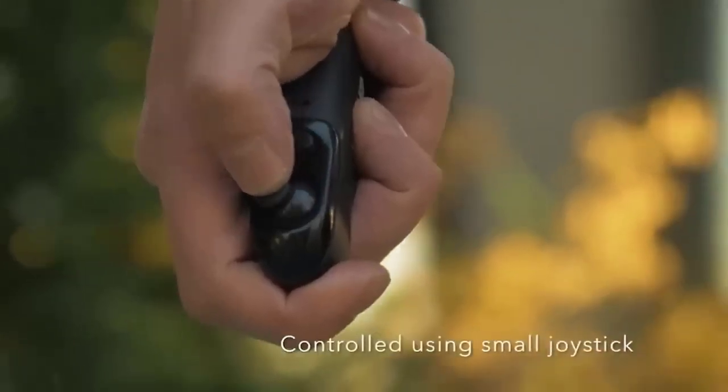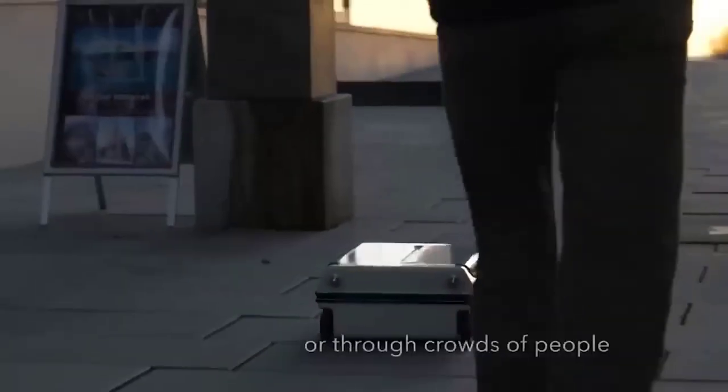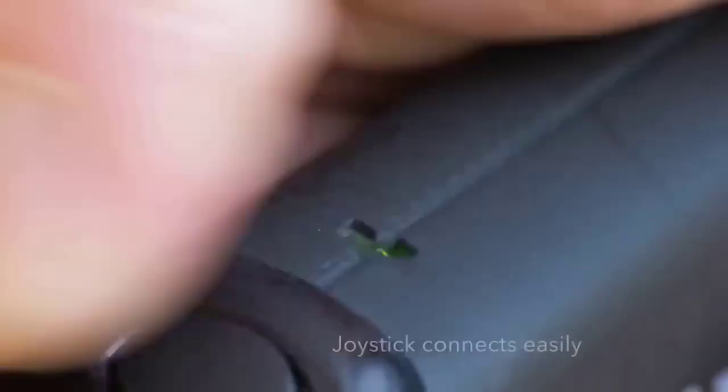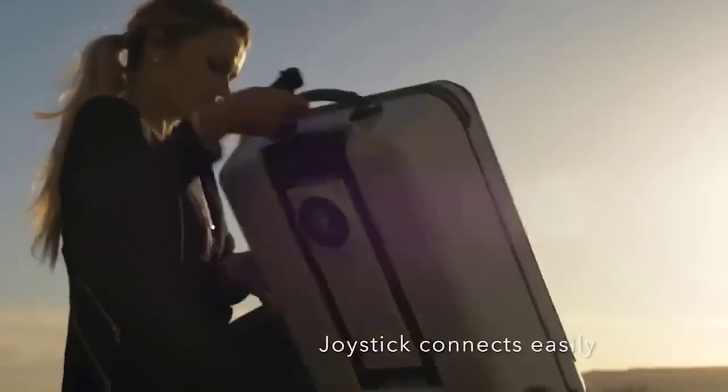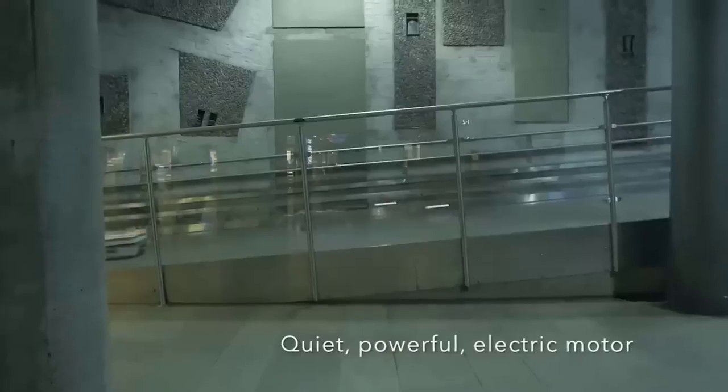This is a smart suitcase with blue LED lighting, a stylish design, and a motor installed inside. The suitcase can be controlled remotely and is equipped with two USB ports as well as a convenient standard handle. The maximum speed of this miracle machine is 13 kilometers per hour, and it can also turn 360 degrees.